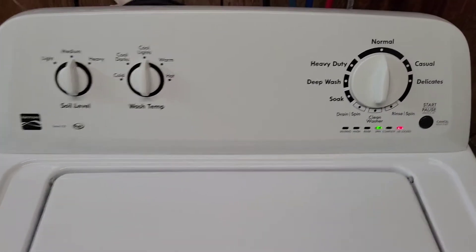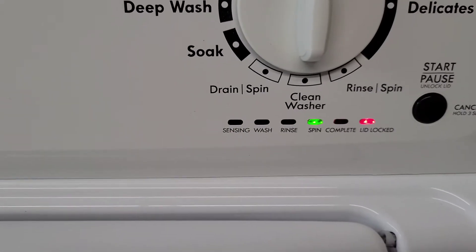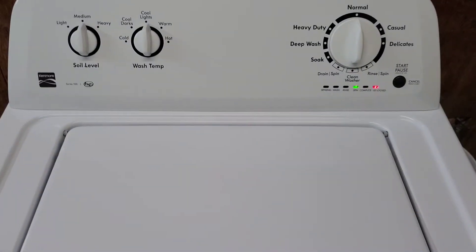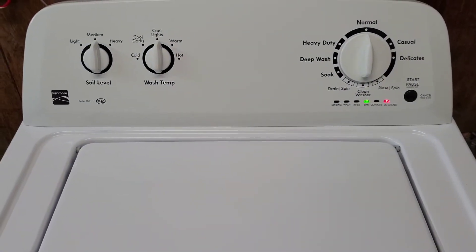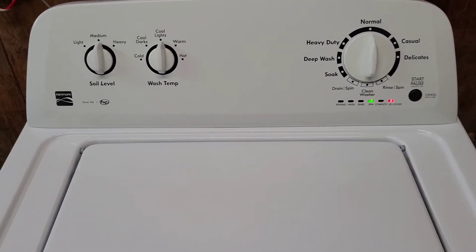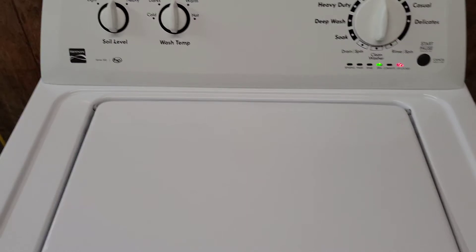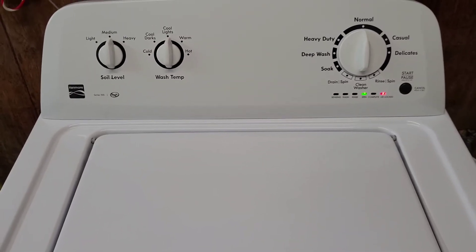Moving into the rinse cycle — actually we just completed the rinse cycle. It's draining the water out now, you can hear it. Drain hose there, draining it nice and fast. So we're going to move into that final spin, which is coming up in just a few minutes.